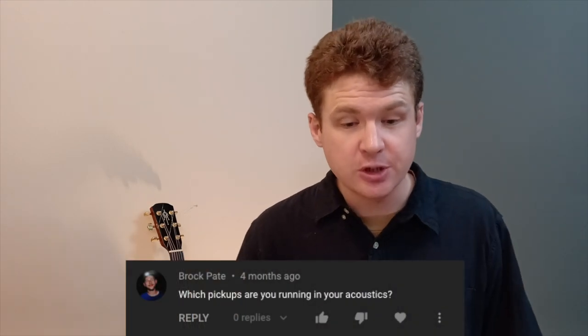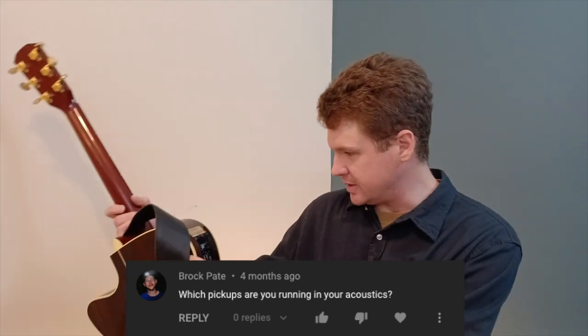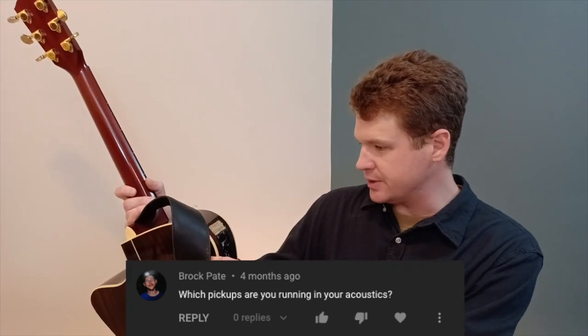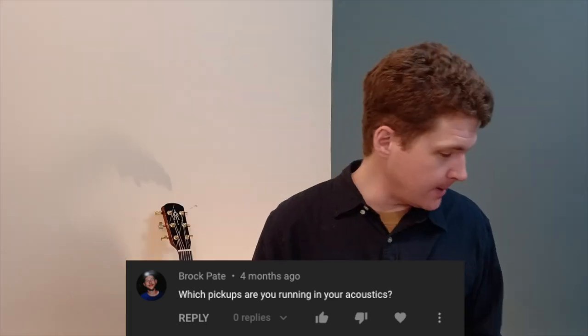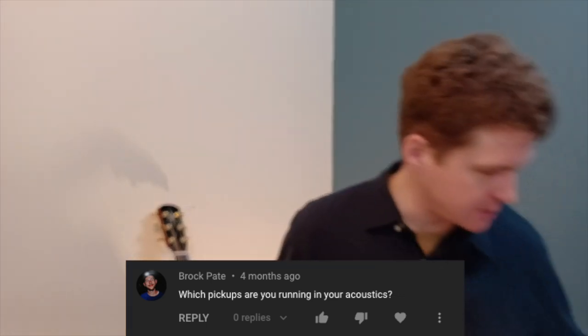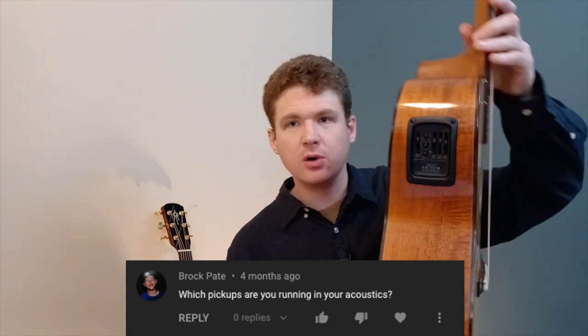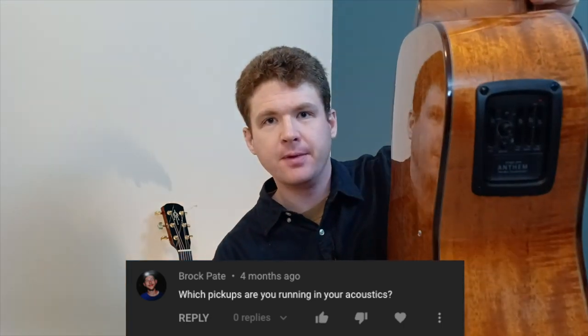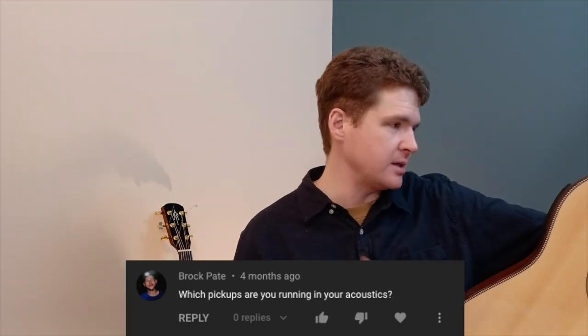Brock Pate asks: which pickups are you running in your acoustics? The Alvarez has the stock Alvarez pickup — it says System 600T MK2. The Madsen here, which has a broken string right now, has the LR Baggs Stage Pro Anthem with true mic technology.